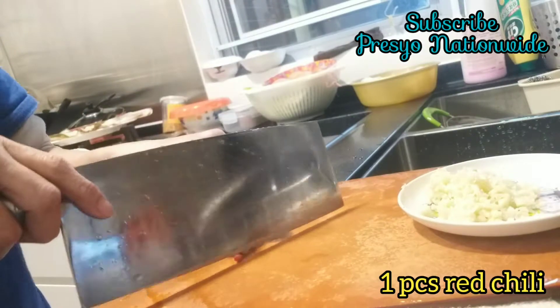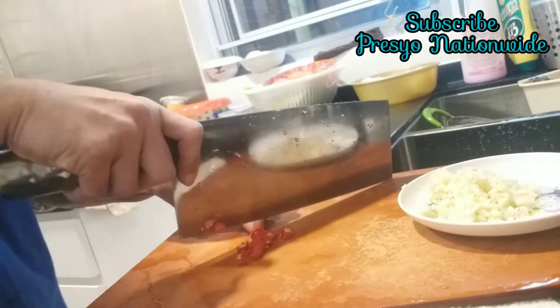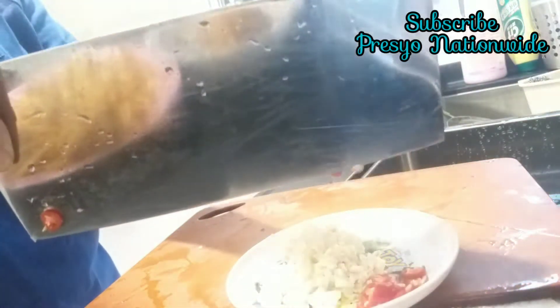We still need to cut chili — red chili. Just one piece; it depends on you also. I used one piece so it's not too spicy.